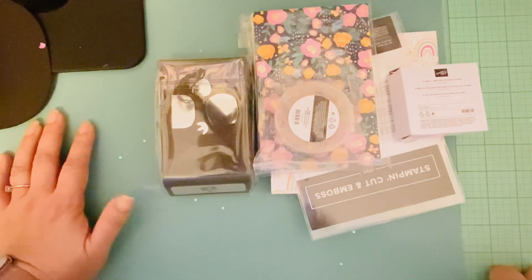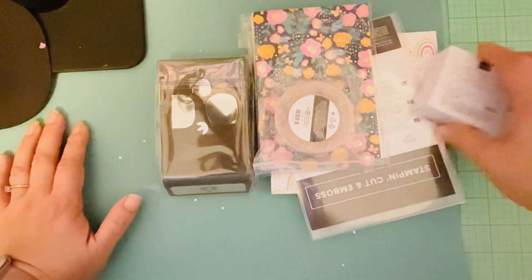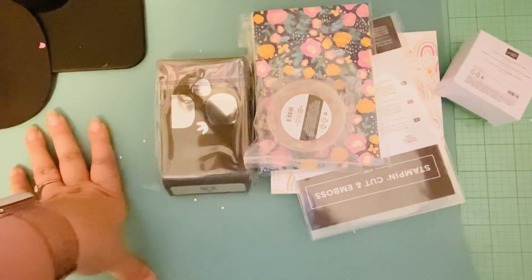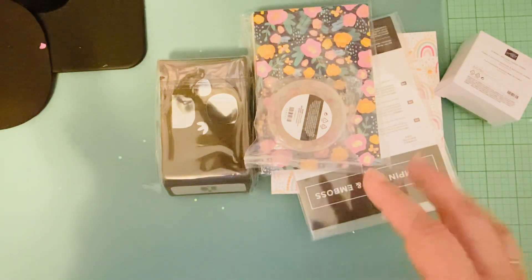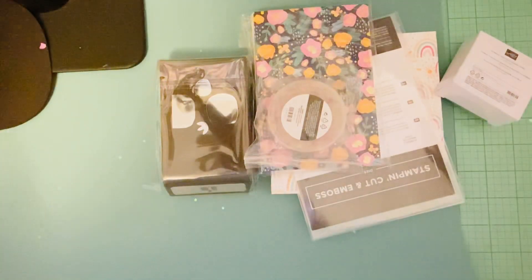If you can't tell by now, I'm a little gumball machine crazy. I have a lot of gumball machines from Target, and Ginger just gave me a little kitty gumball machine which I'm dying over. I also have several gumball machine dies, and I just ordered one more. Maybe after I get that last one I'll do a comparison of all the different gumball machine dies.